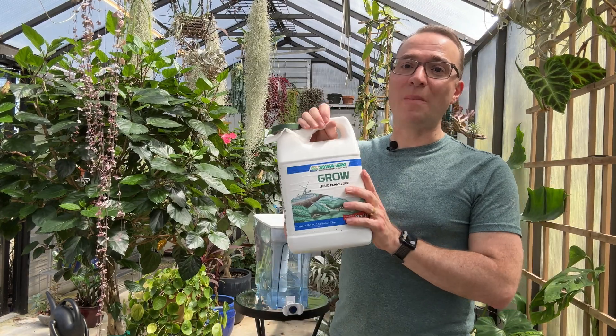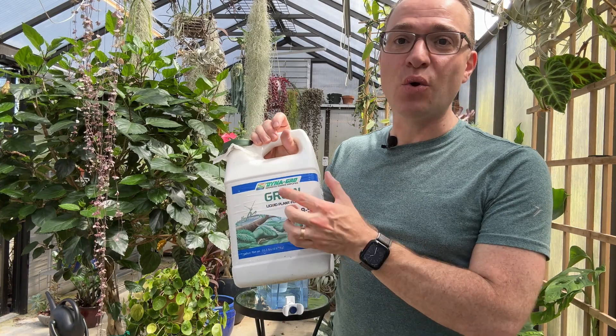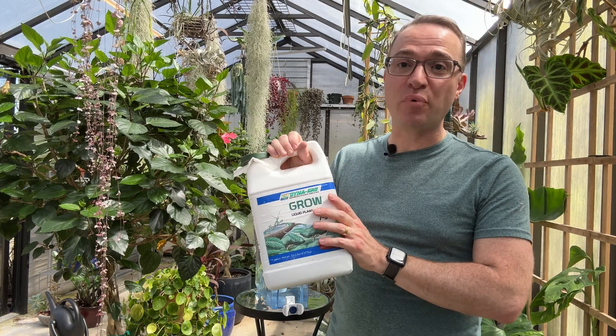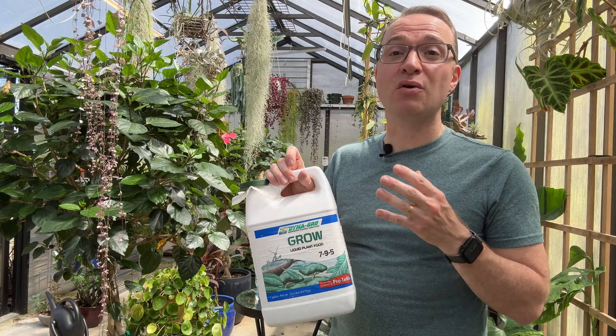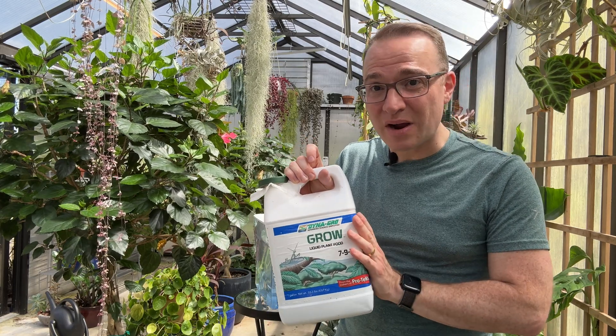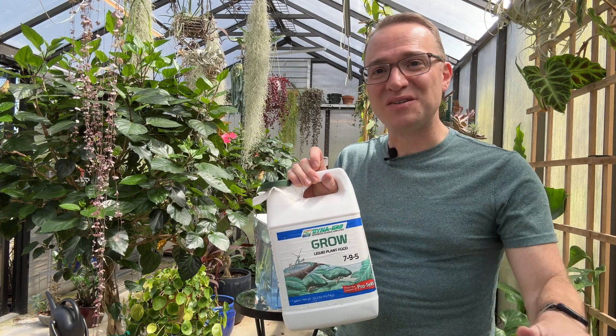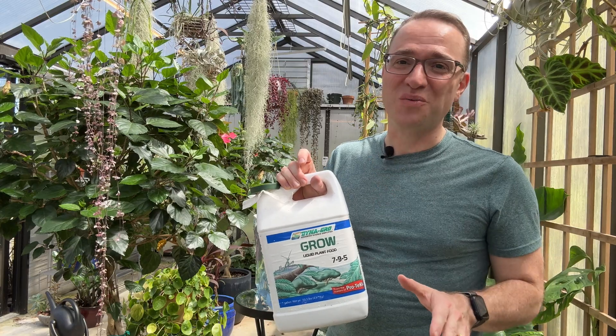My fertilizer of choice for all my plants is Dyna-Gro Grow — I bought a gallon container of it. They make a large variety of products as well. It is truly a complete fertilizer containing all the macro and micronutrients that your plants need to grow. I highly recommend it — I'll also leave a link in the description of this video. I've been using this fertilizer for years with wonderful results.